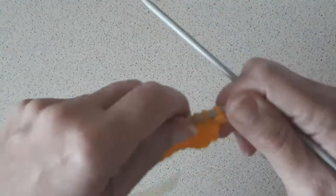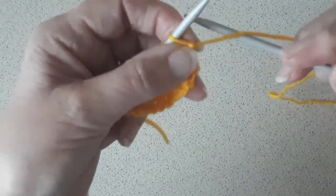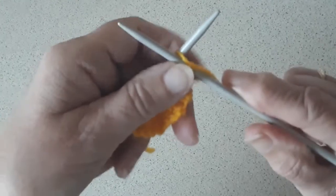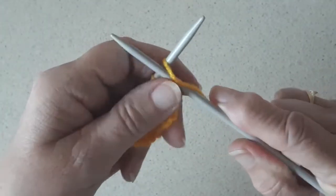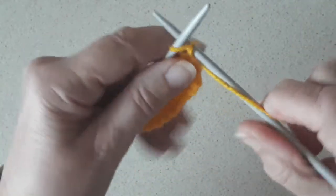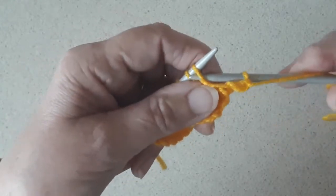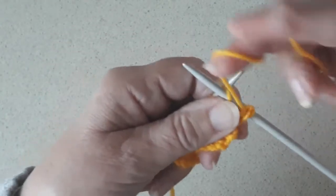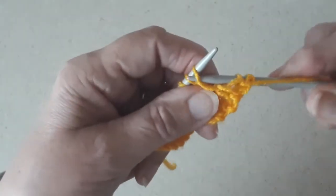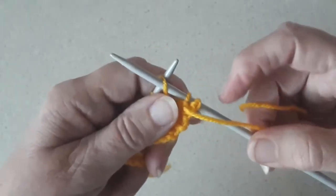And now for the purl row. The right hand needle goes into the front of the stitch on the left hand needle — but this time it goes in under, under and through. So the right hand needle goes under the stitch at the front on the left hand needle.